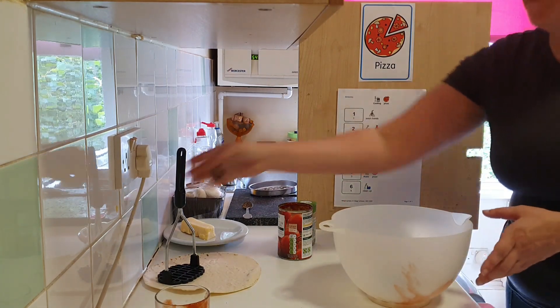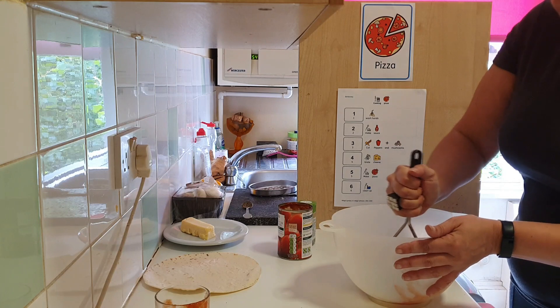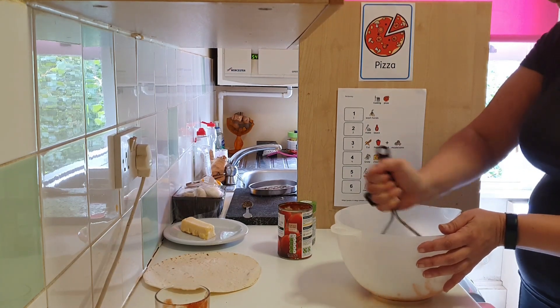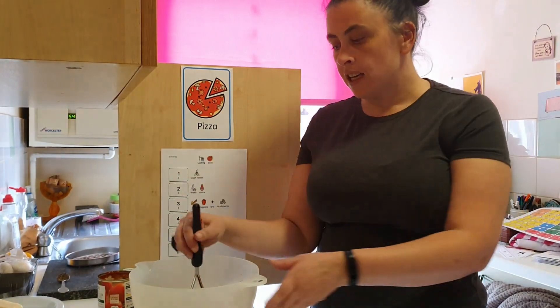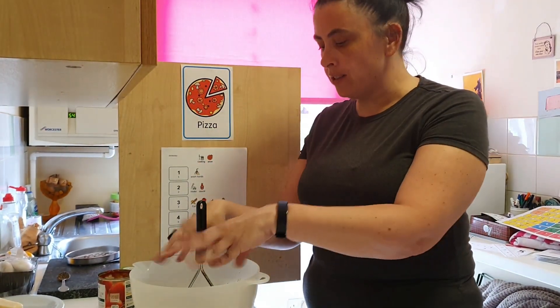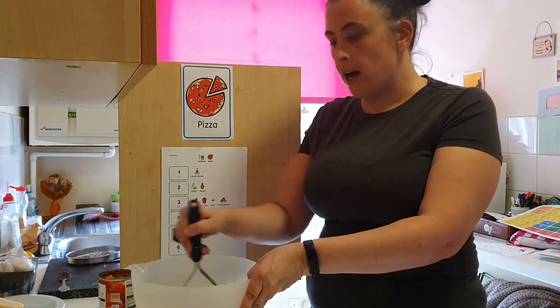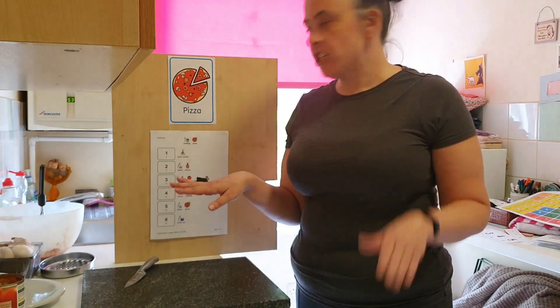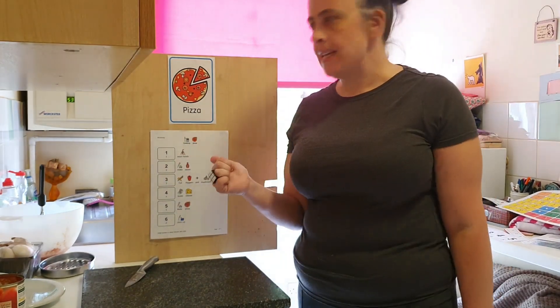Now we need to mash. I use the masher. You can use your hands if you want. Tomato sauce. Our sauce has finished — what's next?